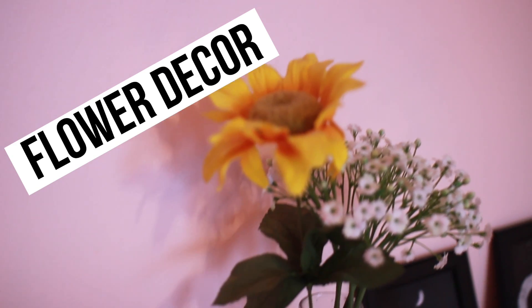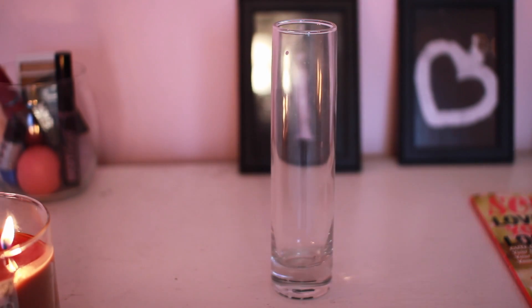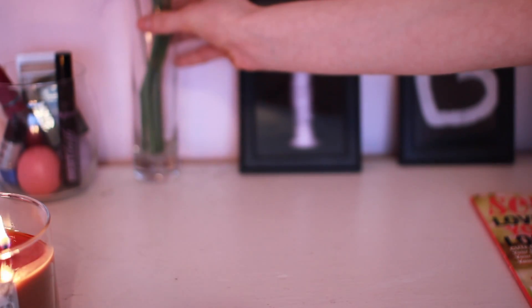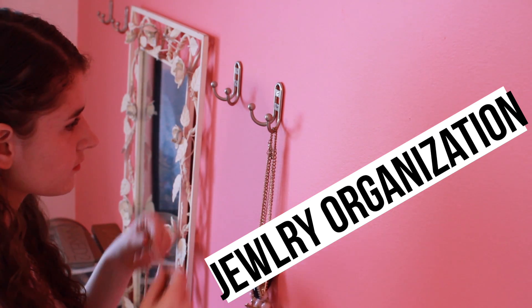A really cute idea is flower decor. I got a vase that was lying around the house — you can get one at Walmart or Target. Then I got some flowers from Michael's that were super cheap, like a sunflower one. I really feel like it adds a nice vibe to your room.